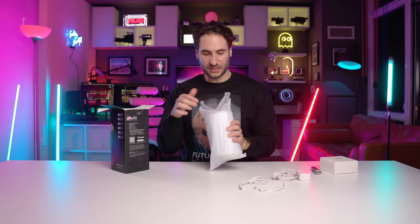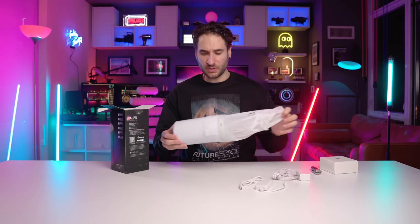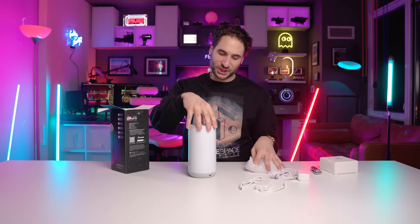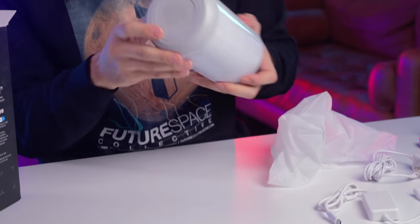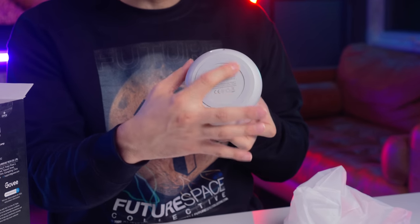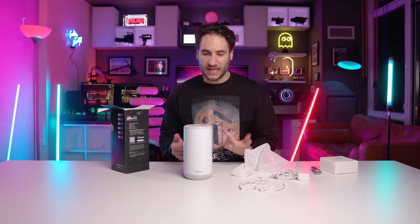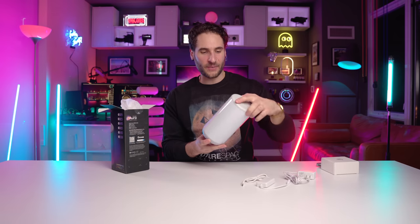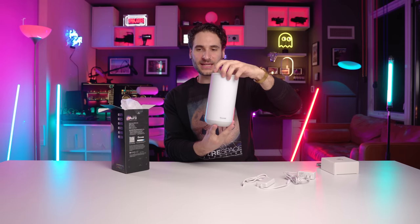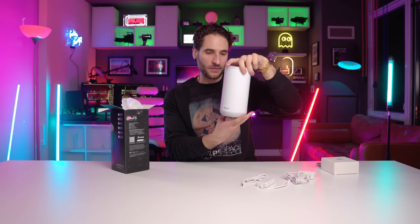It's not that sealed — pretty easy to unseal it actually. So this is what we're looking at — let's pull it out. It's got rubber feet and a rubber ring around the bottom so it's not going anywhere. It's got a sturdy base — everybody likes a sturdy base. Upon first look I'm really liking how it's a full 360 degrees — I think it's going to project light all the way around the cylinder.